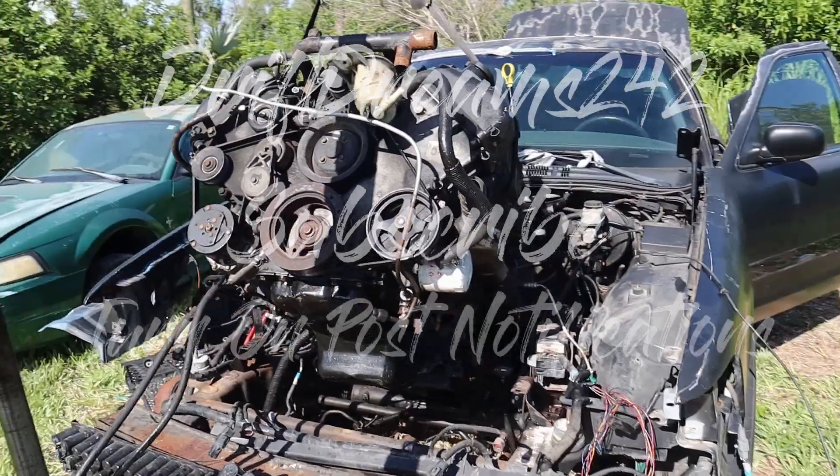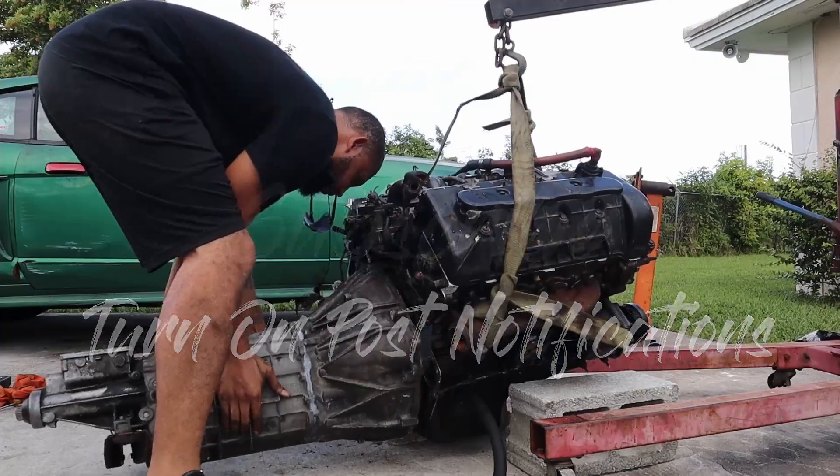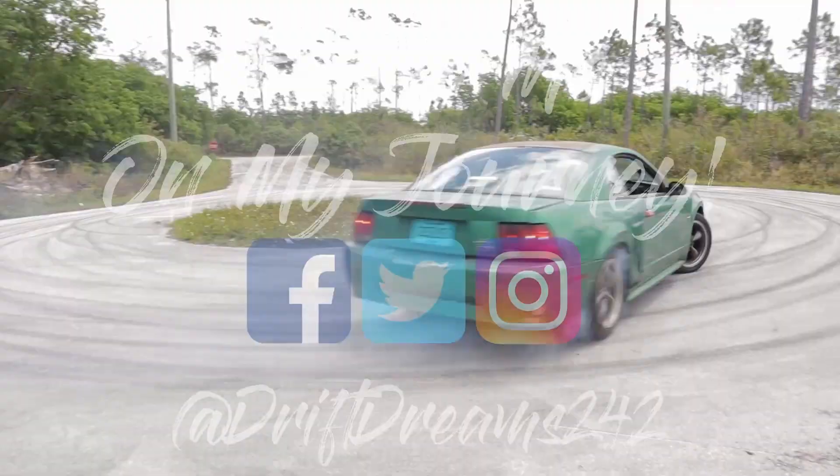Alright guys, welcome back to the channel. In today's video, we're gonna be working on the four-valve swapped Mustang GT.